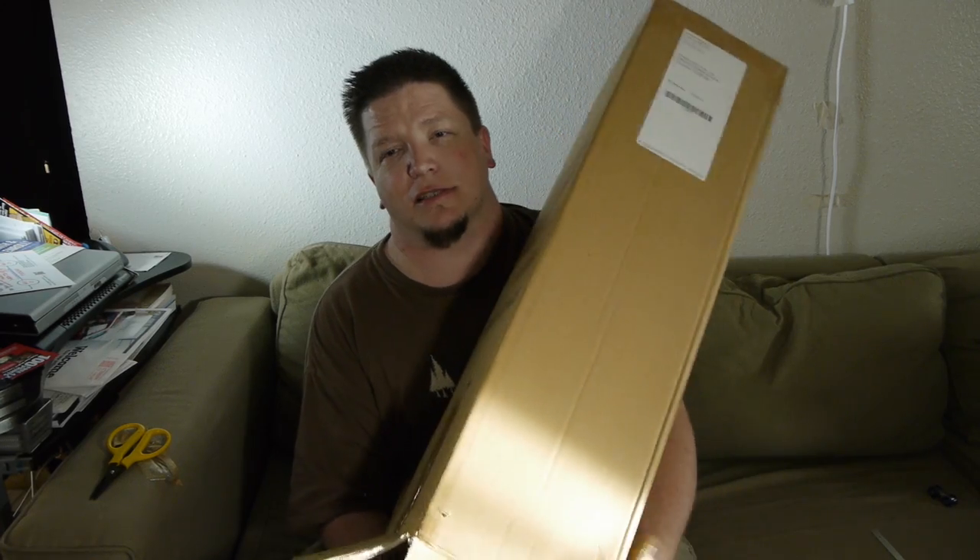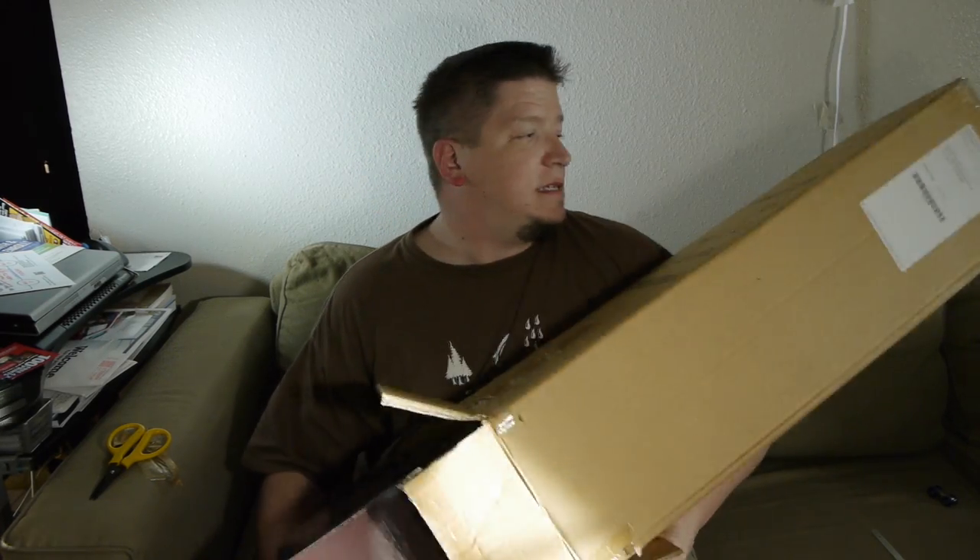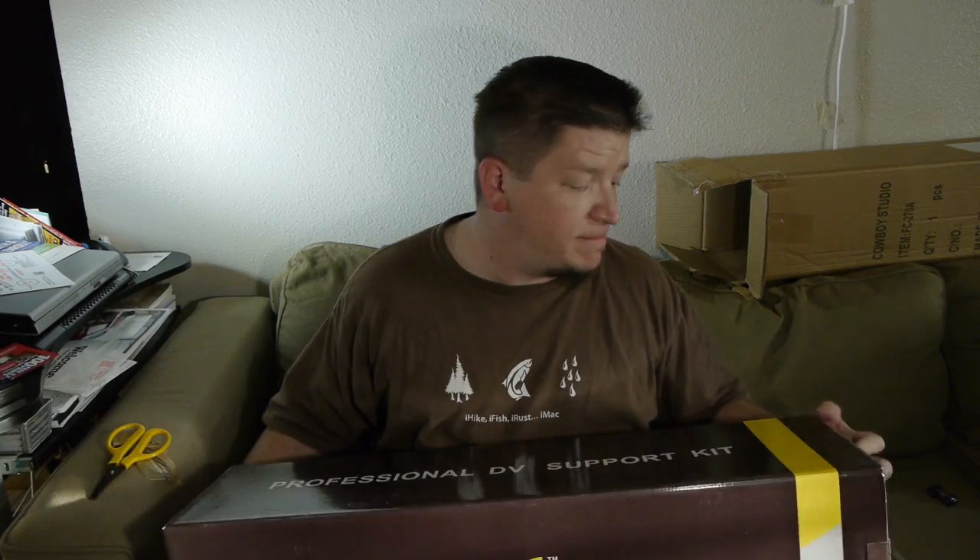Of course, it's a box inside the box. That's just beautiful. It is a Fancier brand — professional DV support kit. I actually bought this because I need something really heavy duty to go with my rotor rig — the Croto mini jib crane — and I just don't have anything heavy duty enough to hold it up.